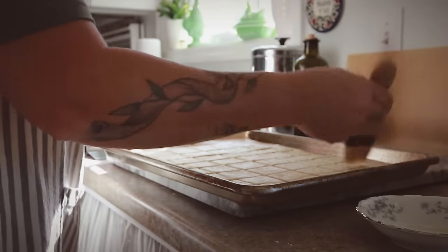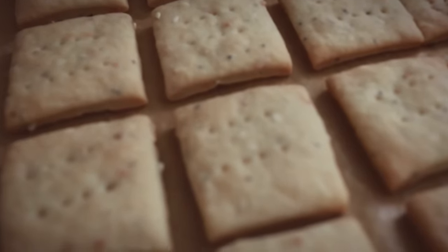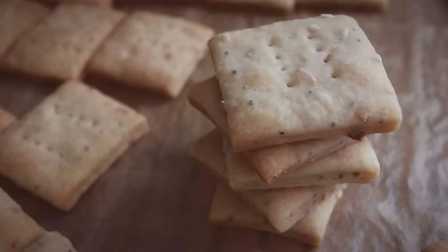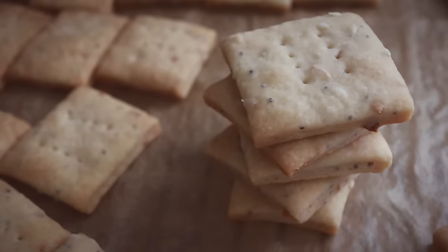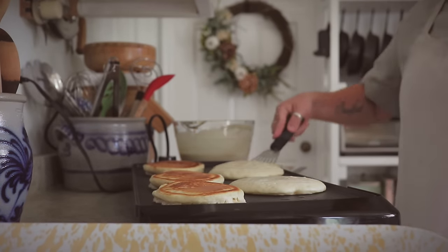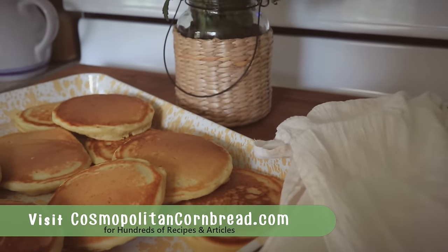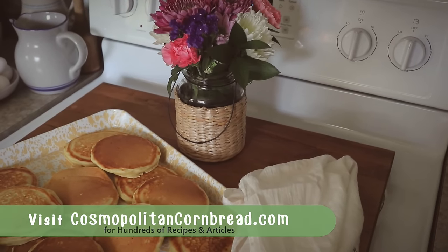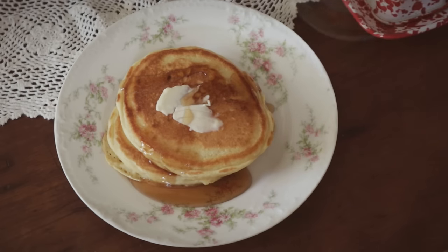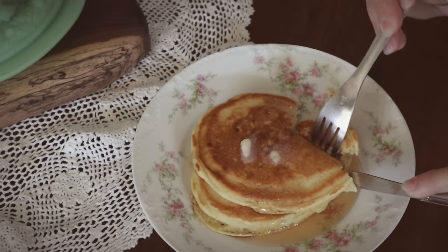From sourdough breads to sourdough crackers, or one of our favorites — sourdough pancakes. They are so fluffy and airy and just delicious. You can get these recipes on my website cosmopolitancornbread.com where you can find over 800 recipes and articles. Be sure to check out the list of participating channels in the video description below, and you can find a link to the playlist where all of the videos will be added throughout the month. Thanks for joining me here at the Mountain Homestead — I'll talk to you all next time.